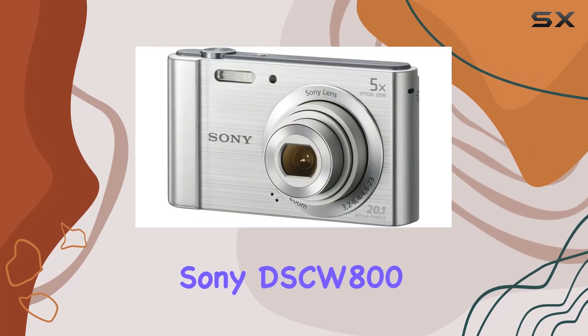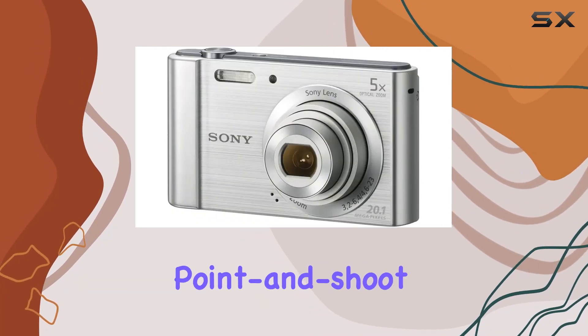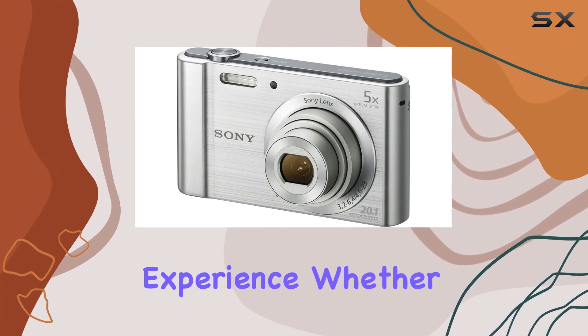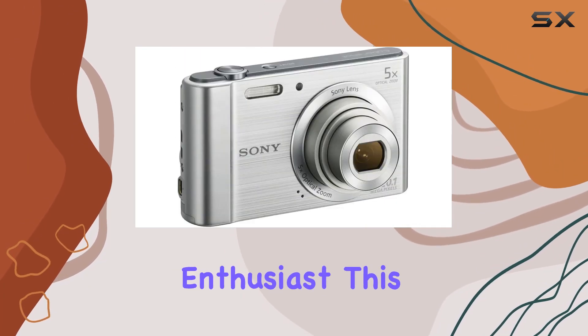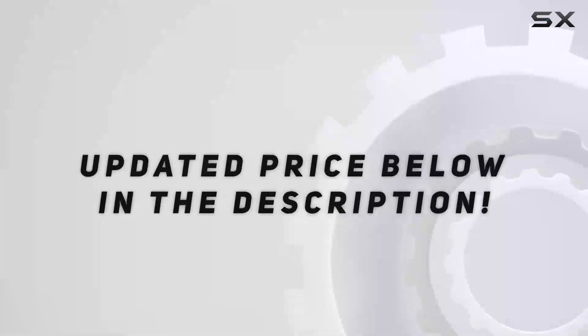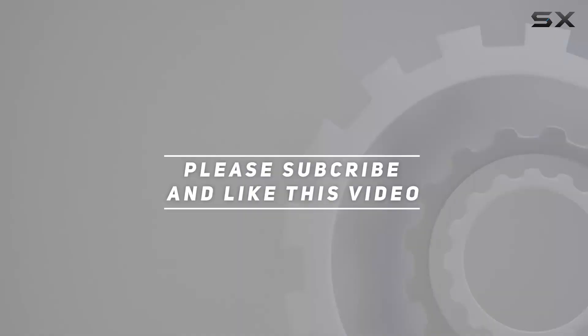In conclusion, the Sony DSC-W800 is a reliable point-and-shoot camera packed with features to enhance your photography experience. Whether you're a beginner or a seasoned enthusiast, this camera could be your perfect companion for capturing life's moments. Check out the video description for the updated price, and thank you for watching!